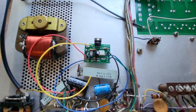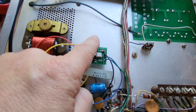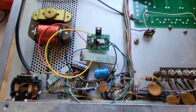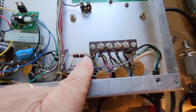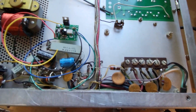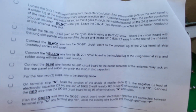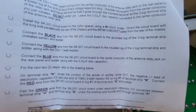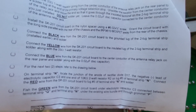We've gone ahead and installed the little board where it goes. You want to install the board so that the MOSFET faces away from the heat source — that's how that goes. We also moved the resistor over here; it's just loosely fitting, not soldered yet. The next step is to connect the black wire from the SK-201 circuit board to the ground lug of the 2-lug terminal strip installed, and then also connect the yellow wire where shown. We'll start working on those connections.